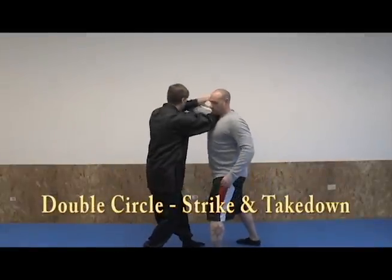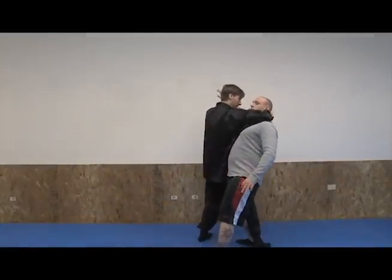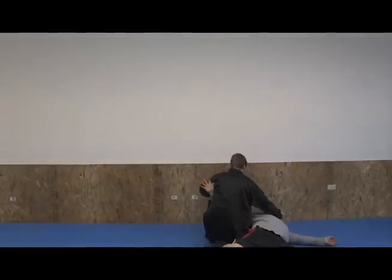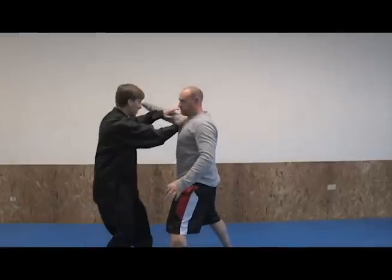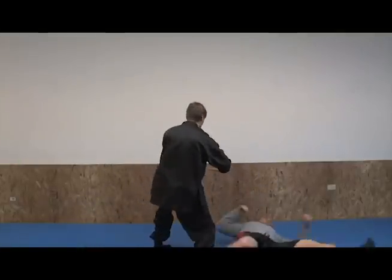I circle out — just small — and then I circle wider and put his neck in my elbow and just keep the circle going, making him land on my knee. So we circle once, circle twice — halfway through the circle, that kick kicks out as we finish the circle, and it kicks down and back.